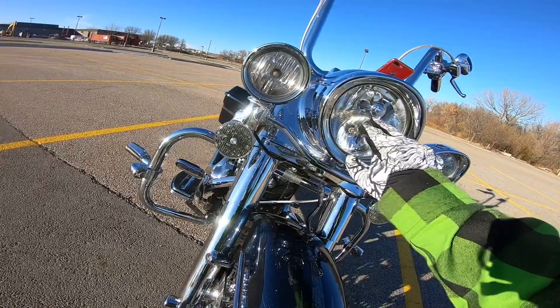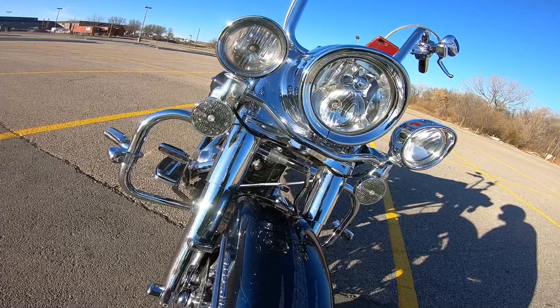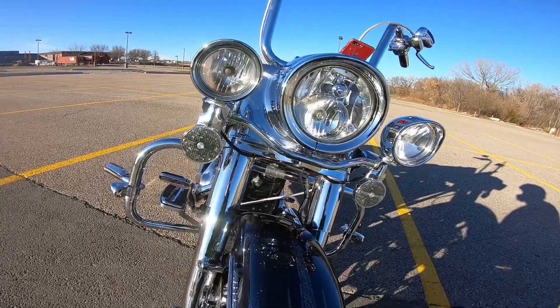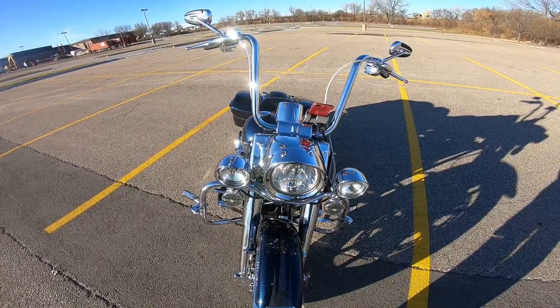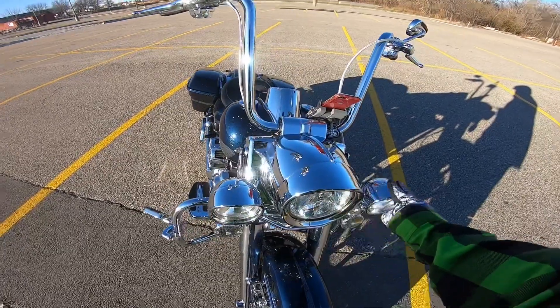Moving up top, I am going to get the Daymaker headlight and passing lamps, but I think I'm going to go with the knockoffs first just to see what they're like. I mean they're only 120 bucks. We'll see what comes of that — I feel like I should try those first.